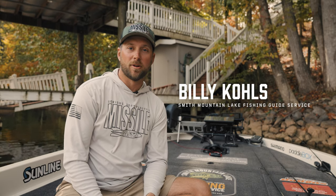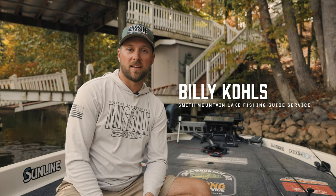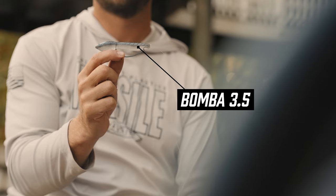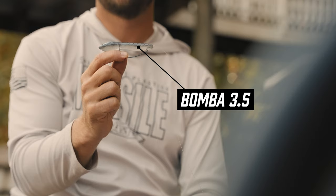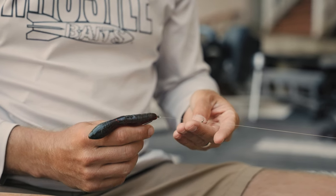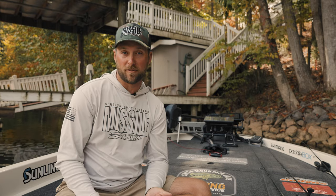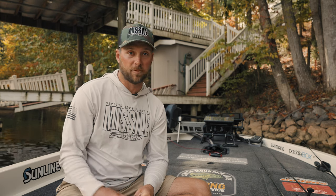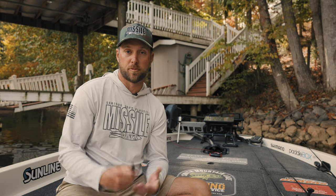Hey guys, what's going on? I am Billy Coles, the owner of Smith Mountain Lake Fishing Guide Service out on Smith Mountain, with my first reaction to the new bait from Missile, the Bamba. This is going to be a huge bait for me guiding, and I wanted to talk to you guys about a few different things that are important to me as a guide but will also help tournament anglers, people just out having fun fishing, and just putting more fish in the boat.